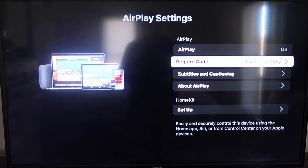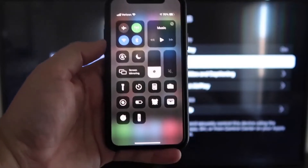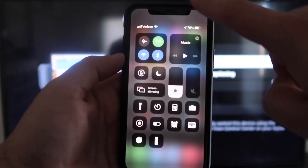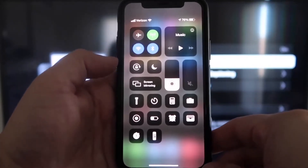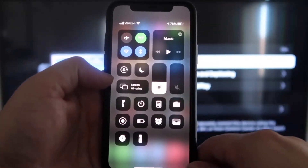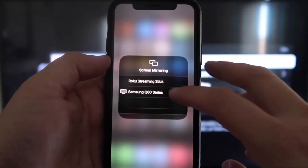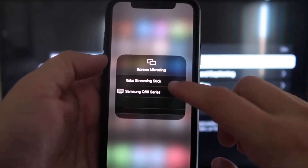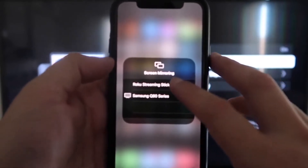Now that it's set to First Time Only and On, jump over to your iPhone. You do want to make sure that your iPhone and your Roku are both set up on the same Wi-Fi network — they have to be on the same local Wi-Fi network. Once you're on your iPhone, swipe down on the top right corner, and it brings up your menu icons. Right in the middle, you'll see where it says Screen Mirroring. Go ahead and tap on that, and as you can see, I have two options that pop up. On the very top one, it says Roku Streaming Stick — tap on that.